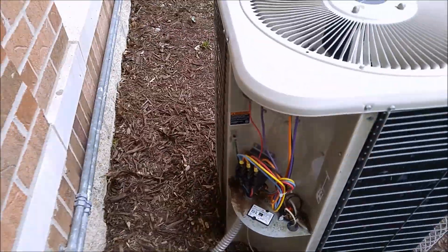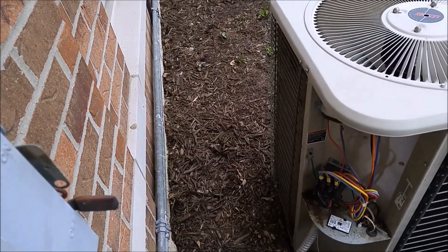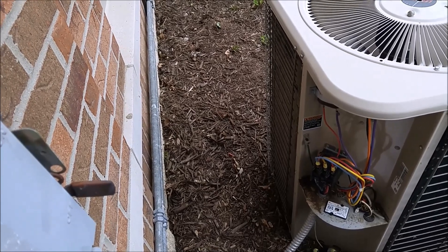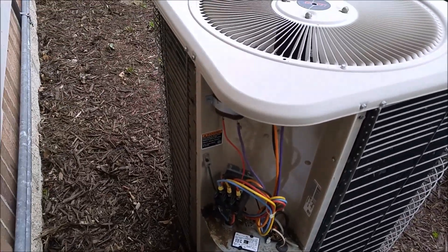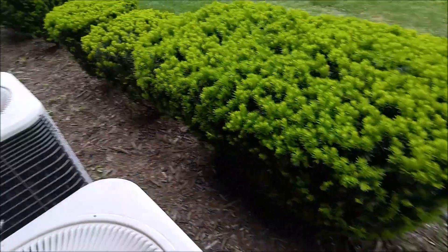So let me get a new contactor in there and straighten up those wires, tighten up a little. Need a new capacitor too. Things rust — would be unbelievable. Plus I got a little reading on it.